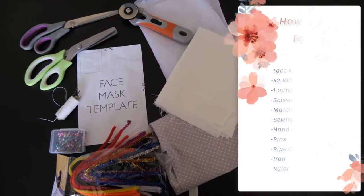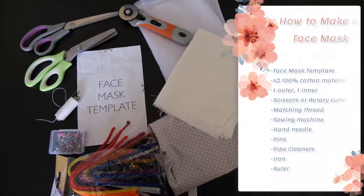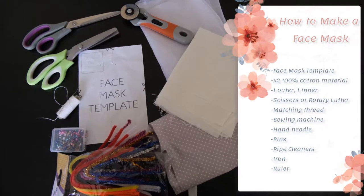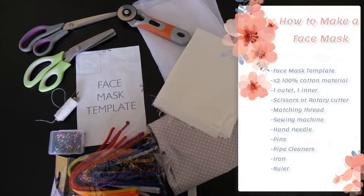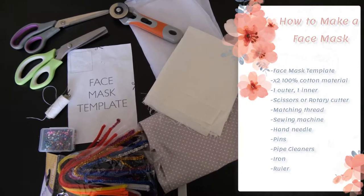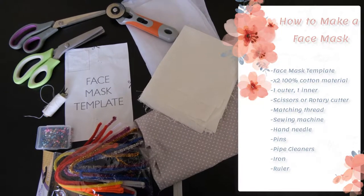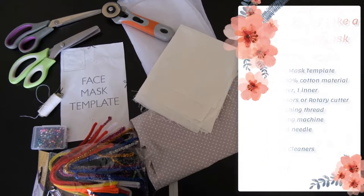To make the face mask you are going to need: a face mask template; two types of cotton material — one for the outer and one for the inner, although you can use the same one if you want; some form of cutting device like scissors or a rotary blade cutter; matching cotton thread; a hand needle as well as a sewing machine; some pins; and pipe cleaners.